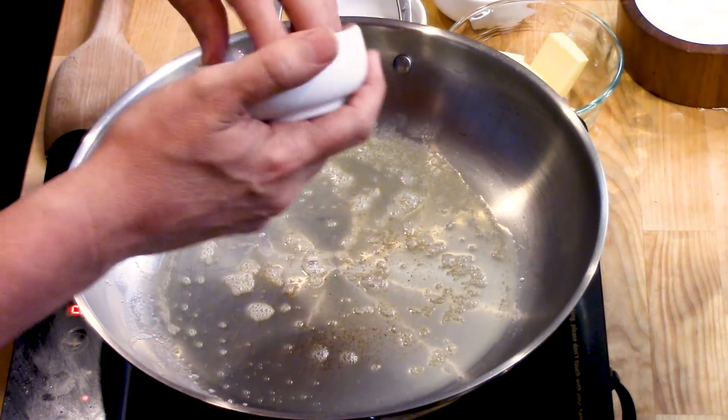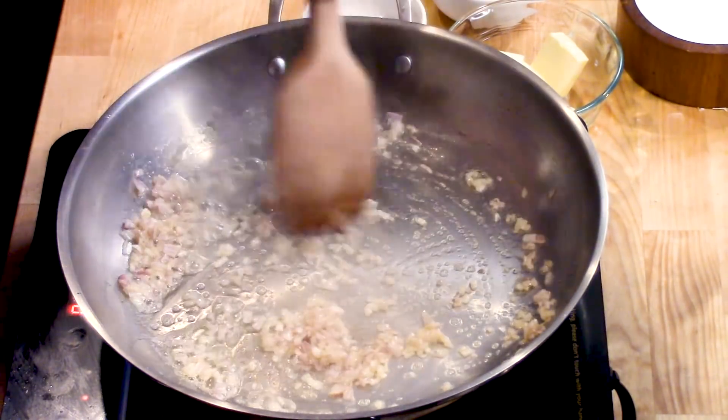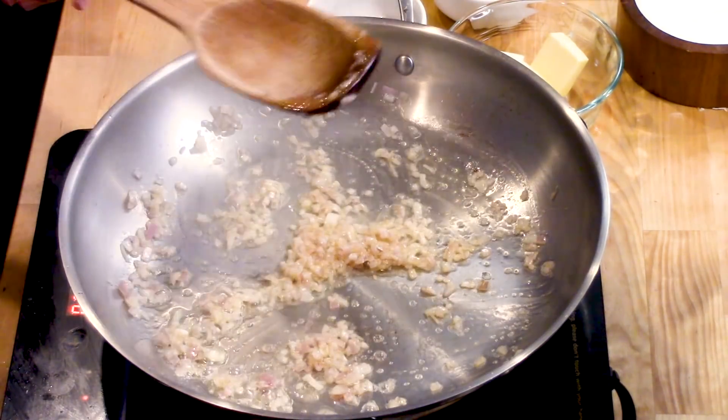I've got a tablespoon of unsalted butter in a nice large skillet over medium-high heat. This is one shallot — let's sauté the shallot. This doesn't take long to cook down. It just cooks until it starts to get thick. I love a shallot. A shallot has kind of a sweetness to it. It's wonderful. You could also use some finely chopped onion, but the shallot has a subtler flavor, and it's really good.